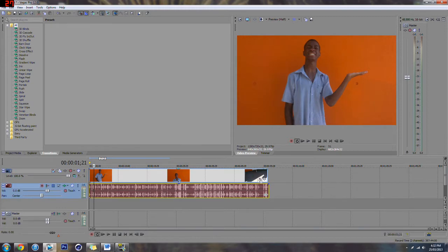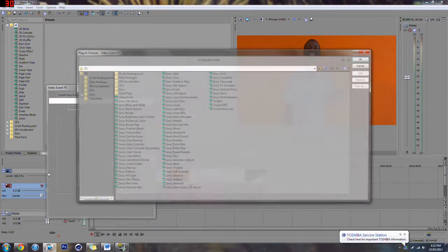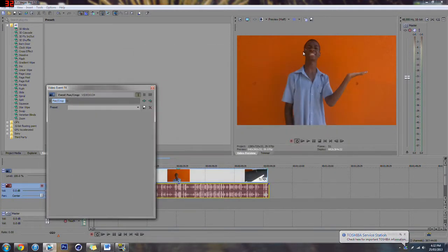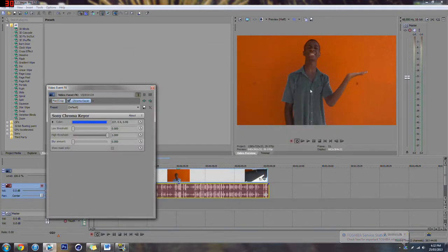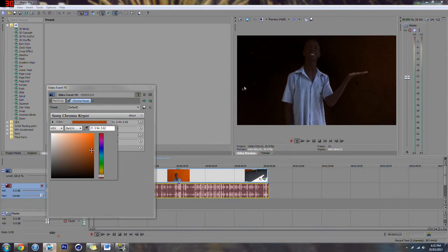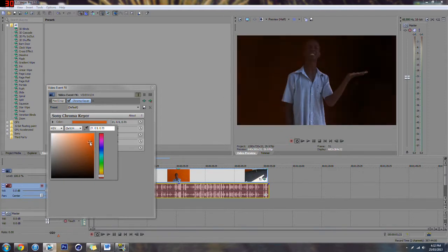You're going to get this video and click the filters button. Then you want to go to Chroma Key. Now, see how I'm not wearing anything that's orange — so what you want to do when you open up Chroma Key is click the color that matches the orange background. Click that and there you go.